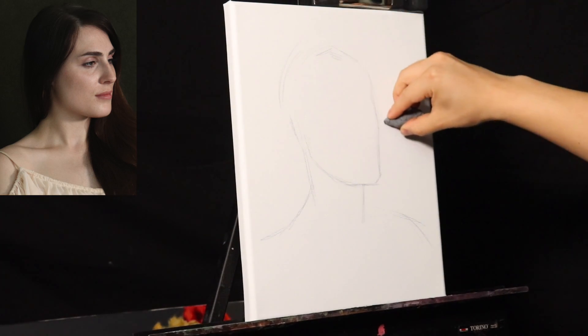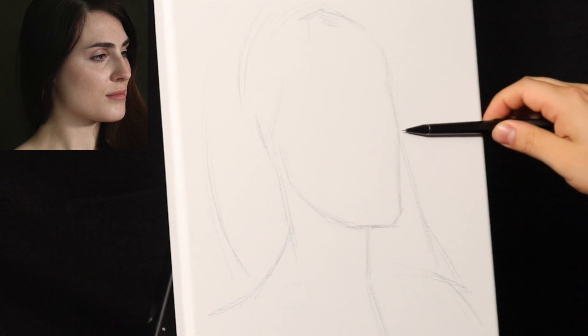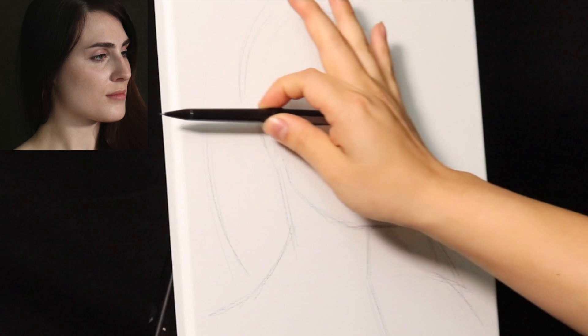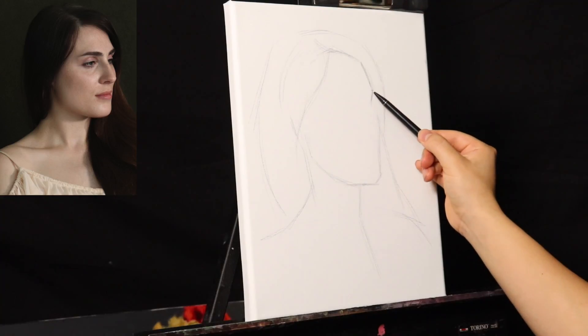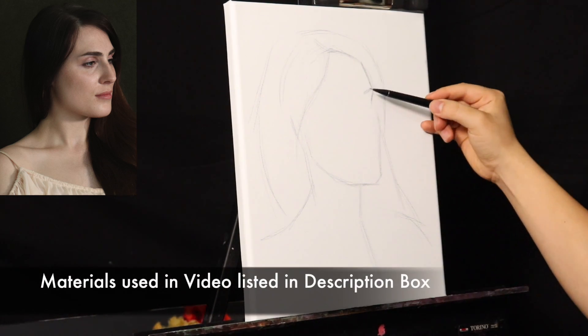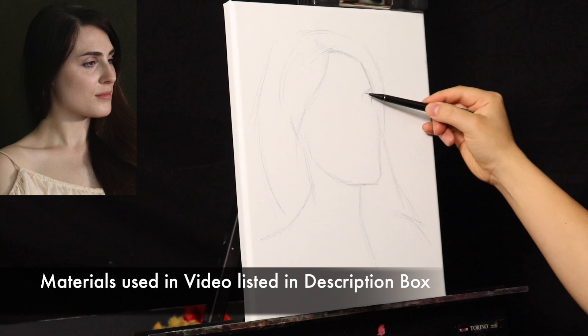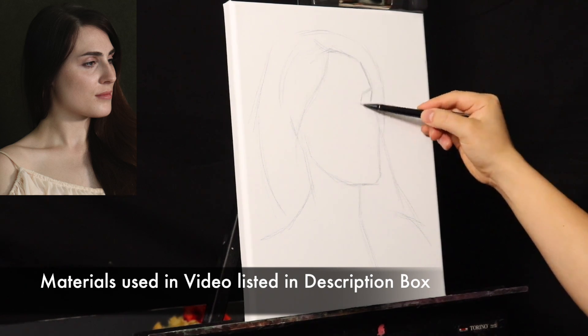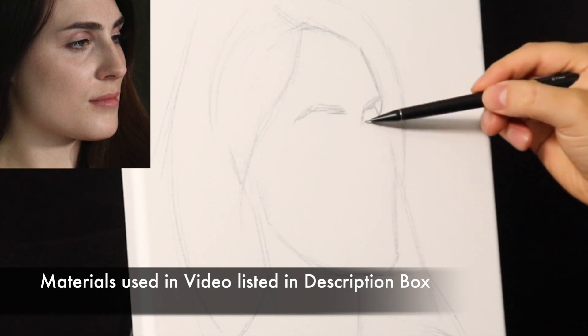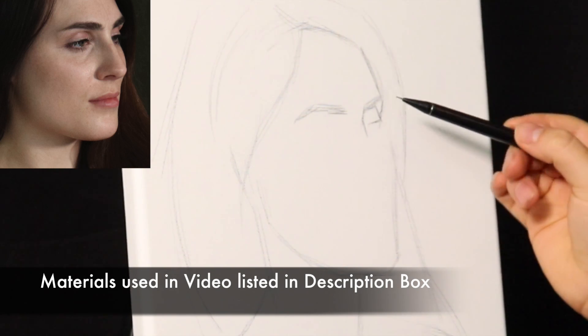The most difficult thing when drawing directly onto the canvas is that you have to get your composition pretty much perfect from the get-go. I was measuring from one point to the other — from the furthest extremity to the left and furthest extremity to the right with the placement of the head — just to make sure the head is not at any awkward angle within the composition.